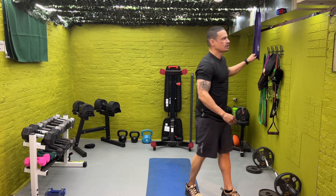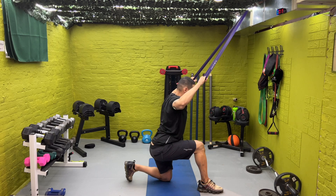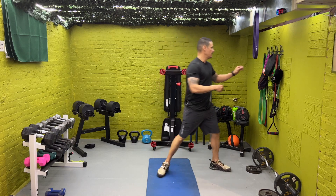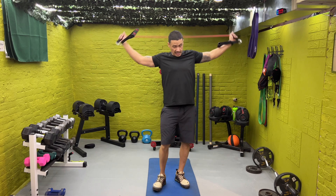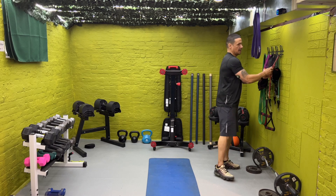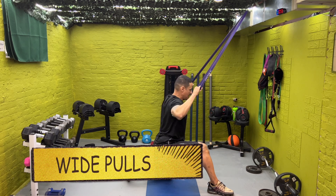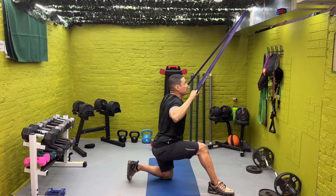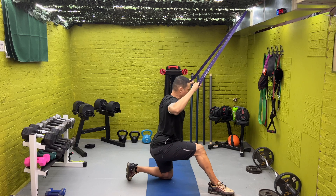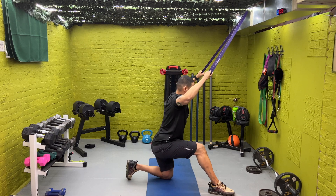30 seconds — now we're going to go to wide pulls. I got a pretty heavy band. You're going to come here and try to pull wide. If you've got to go with a band for the push-ups, that's fine. We got 10 seconds — just mimic the same thing. Let's go. Wide. Control — this isn't a race. I'm looking for control. Feel it in your back and try to keep the arms wide. Almost like you're pulling yourself up on a bar.